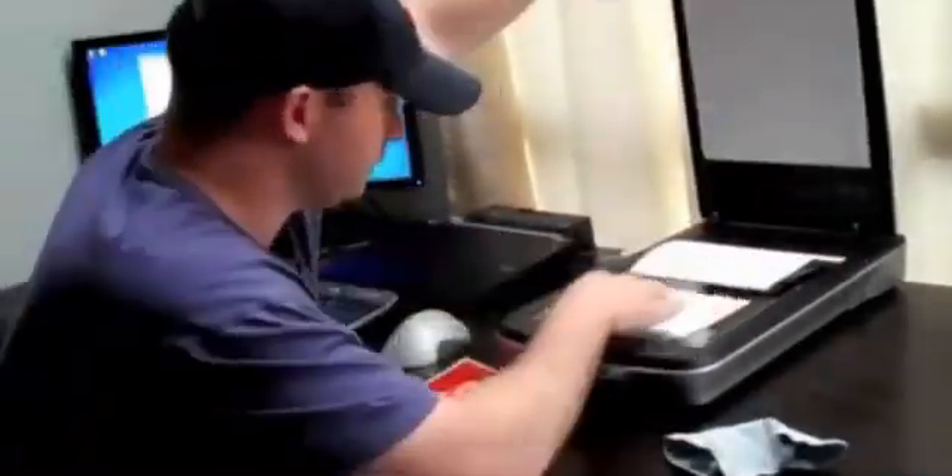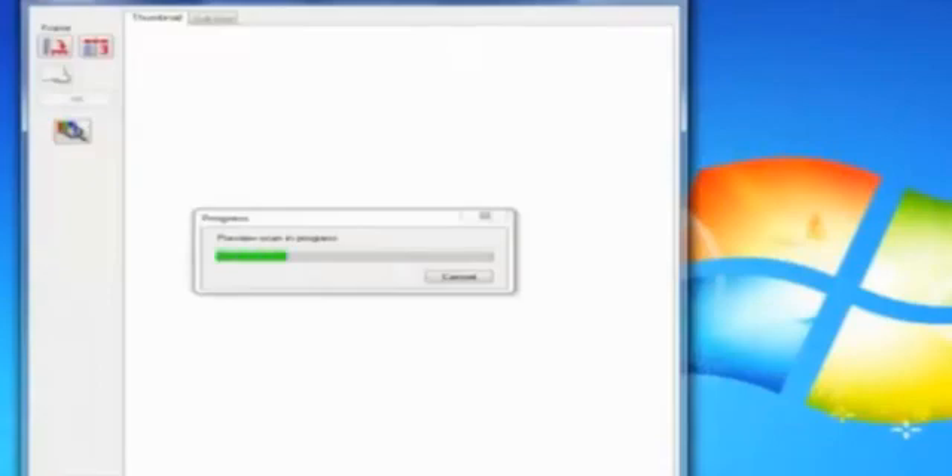You know when you want to scan something, you have to set up your scanner, plug it in, install updates and find drivers just about every time you want to use it.